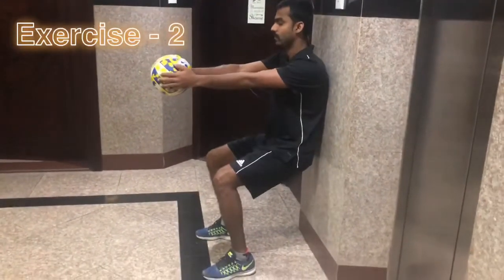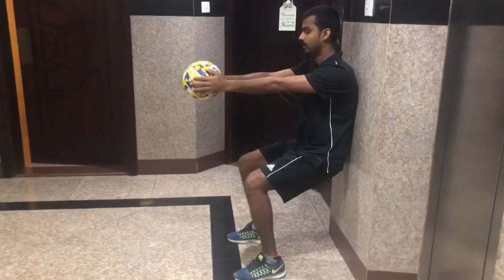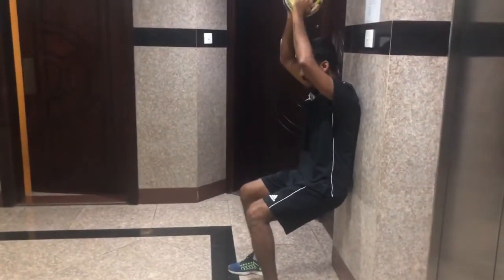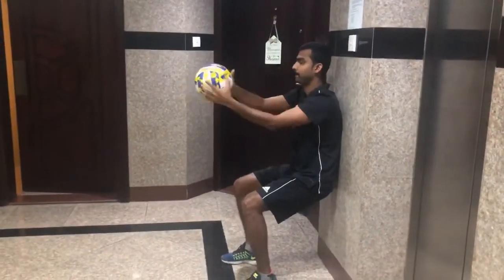Exercise number two: wall sit. Make your legs a 90-degree angle and support yourself against the wall, keeping the ball in front of you. To make it more difficult, hold the ball up and bring it back, then try it with one hand on both sides. If you don't have a ball, just hold the position.